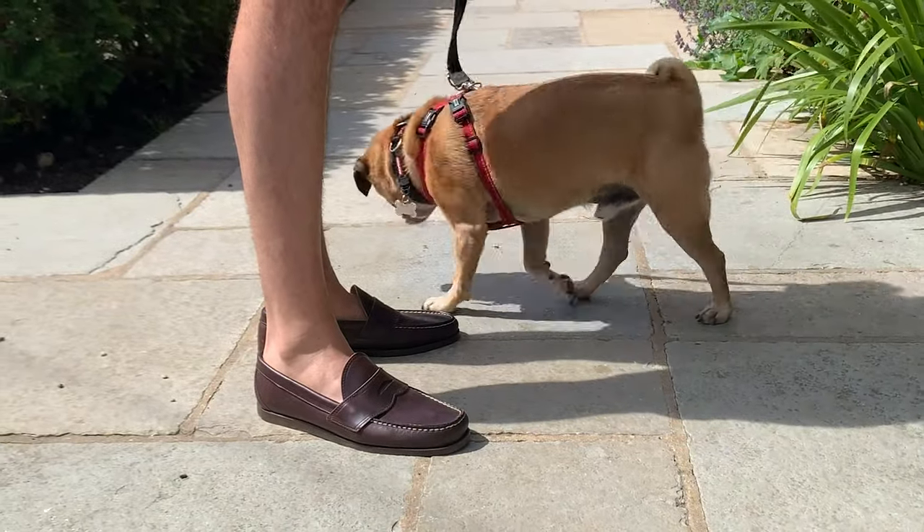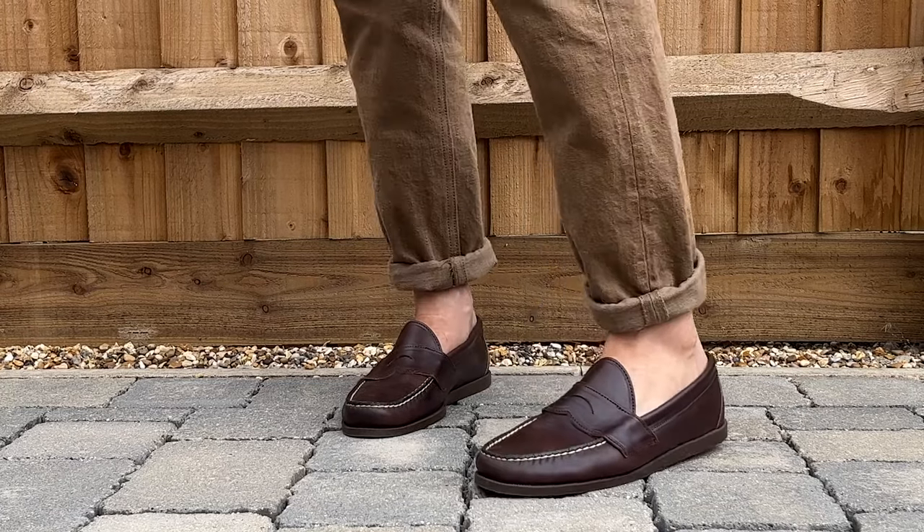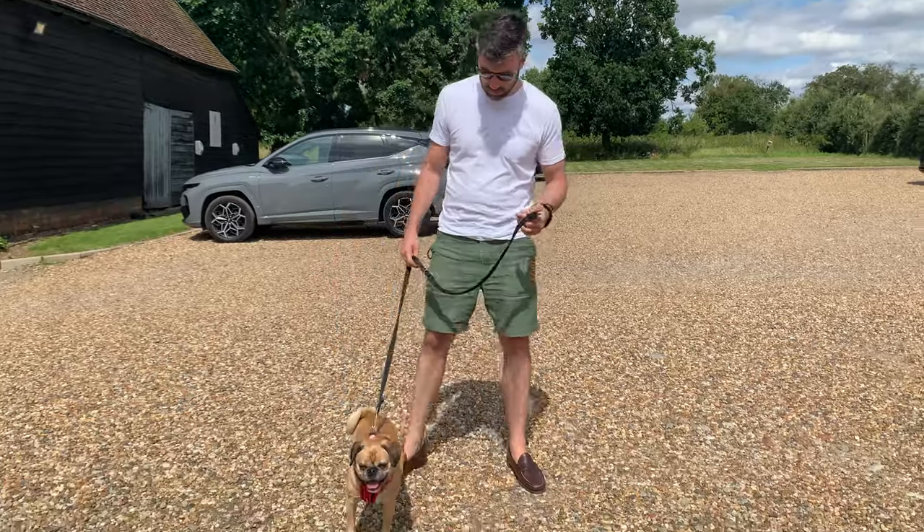Welcome back to the channel — today I've got some new shoes to go through, so let's get right into it. That is Oak Street Bootmakers. I don't know if you've heard of them before, but they're based out of Chicago, Illinois. I've seen a lot of them online. I'm not a big loafer or moccasin kind of guy — there are people like Nick from Stride Wise that cover that stuff extensively — so I never claim to be an expert on it, I just know what I like.